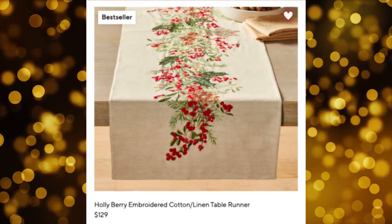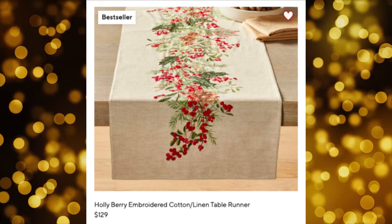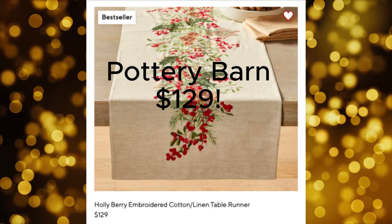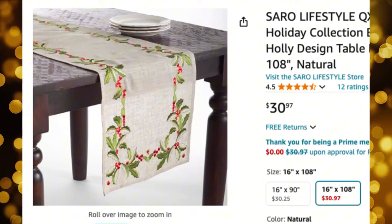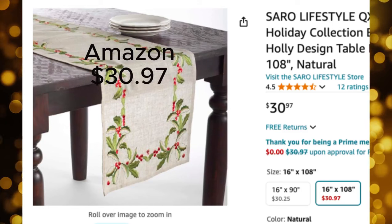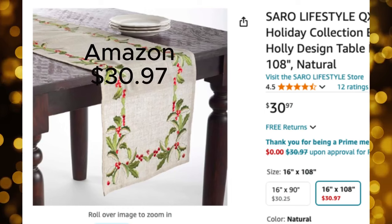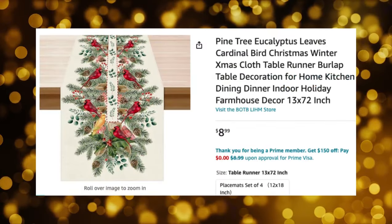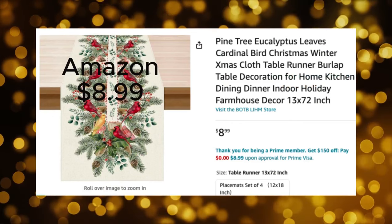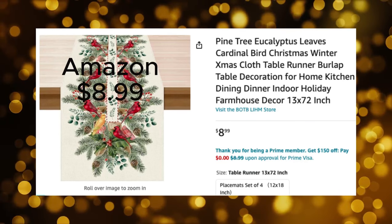Let's take a look at some merch from Pottery Barn and see if we can find some less expensive dupes. This table runner for $129 is beautiful but the price tag is too much. This one from Amazon is similar and embroidered like the other one but it's $30.97 — very similar in length and really pretty with that holly berry. This one is a special mention at Amazon for $8.99 — beautiful, with the holly berry and an added cardinal theme.